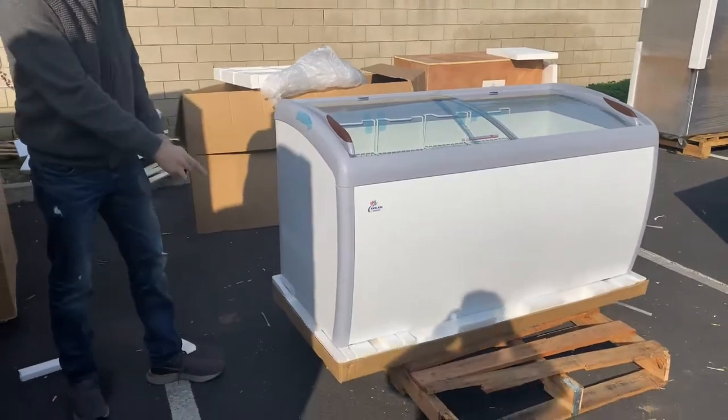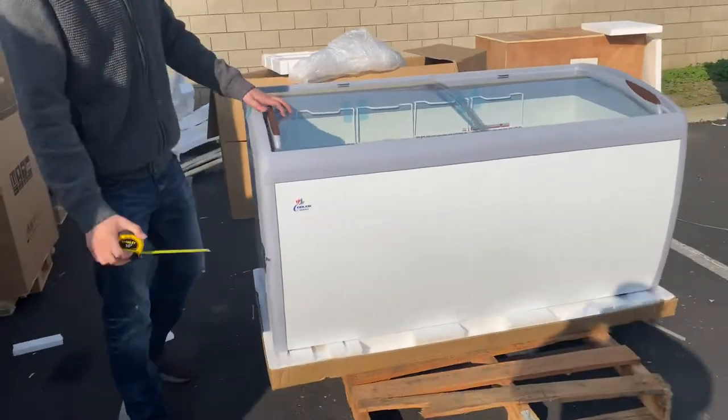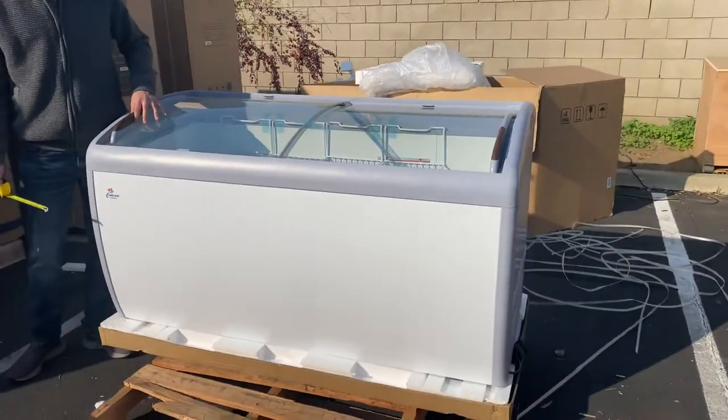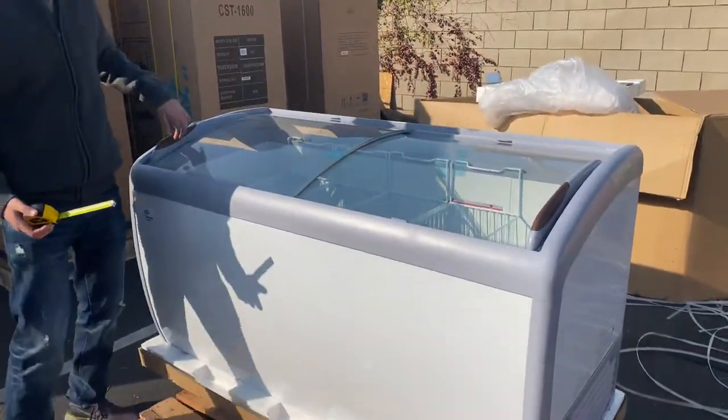The unit does have wheels on the bottom so you can easily move it around. Over here on the top we have curved glass sliding doors, so you can open it from both sides. It has handles on the sides as well.